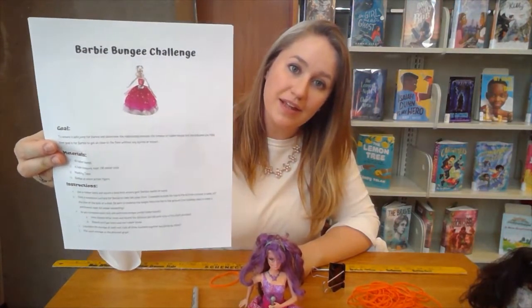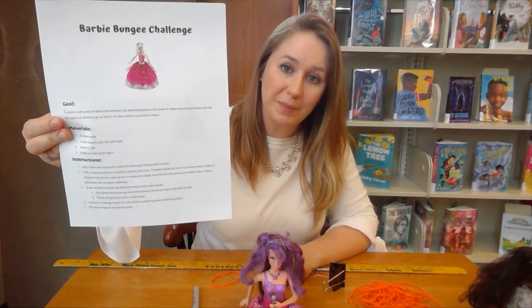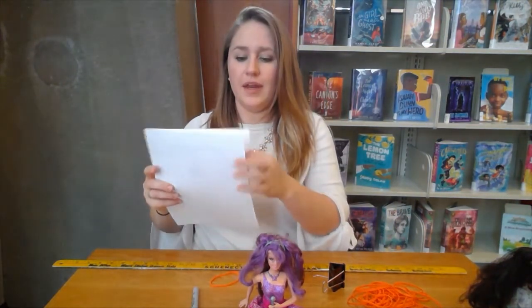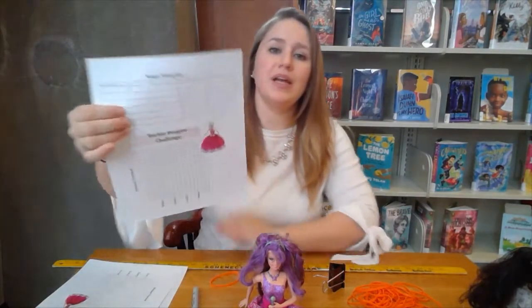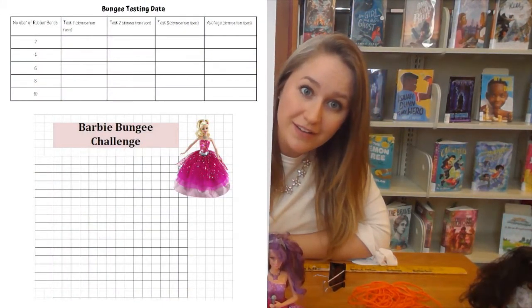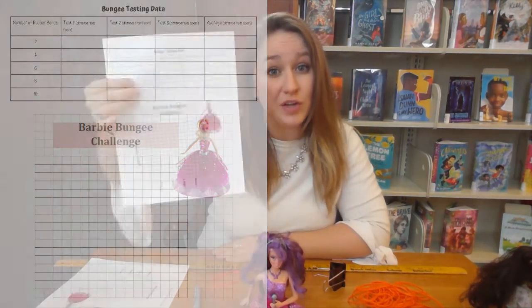For this STEAM challenge we do have a printout — it's in the comments below. You can print it out at home; it gives you step-by-step instructions, the materials you need, and most importantly it has the graph we're going to be using and a table so we can collect our data on Barbie's jumps. You can also just open up the document and make your own graph on a piece of paper.